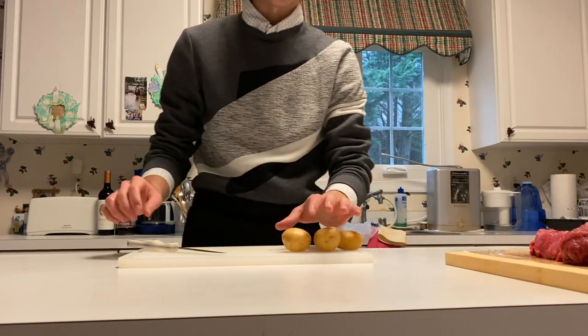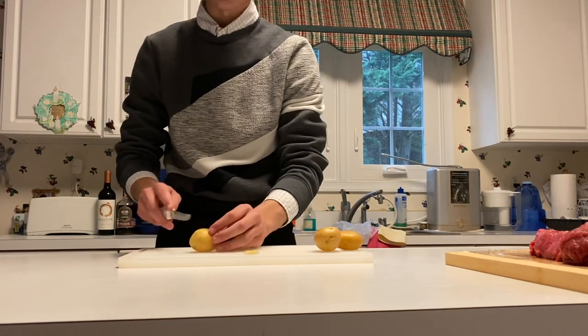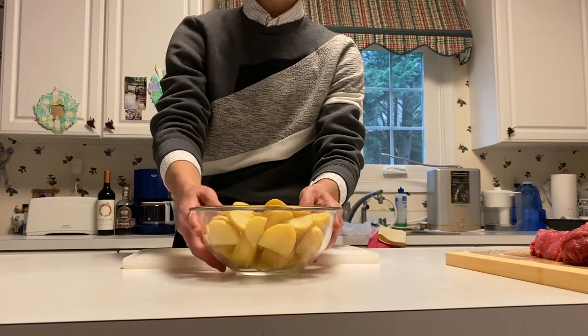Grab our cutting board and grab our potatoes. Cut any imperfections out of the potato and just slice it into small pieces. Put all the slices into a bowl and set that aside.